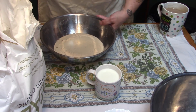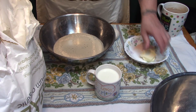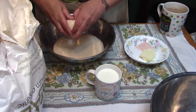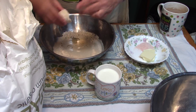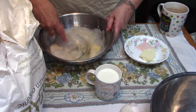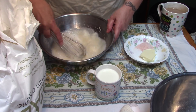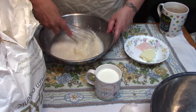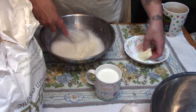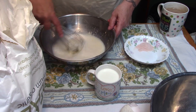We do not have to wait for this yeast to bloom because it's instant. In goes our egg — we're gonna beat our egg in. The last thing you add before flour is salt, because salt will kill the yeast if you don't get the flour in fast enough.